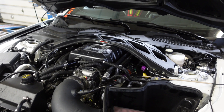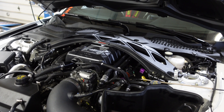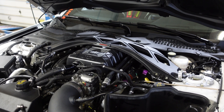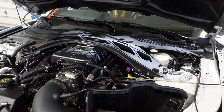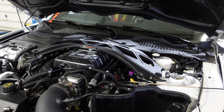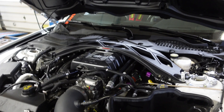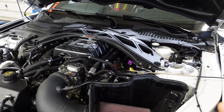We also do a Cerakote on our headers — it's an option most guys go for. It's a double coat: the inside of the headers has a thermal barrier, like a piston coating, and then the outside is your standard heat thermal coating — that flat silver color you see a lot of coating companies do.